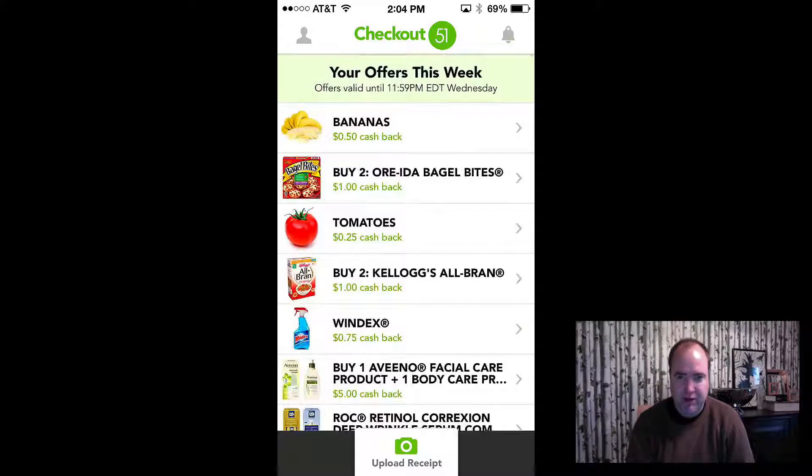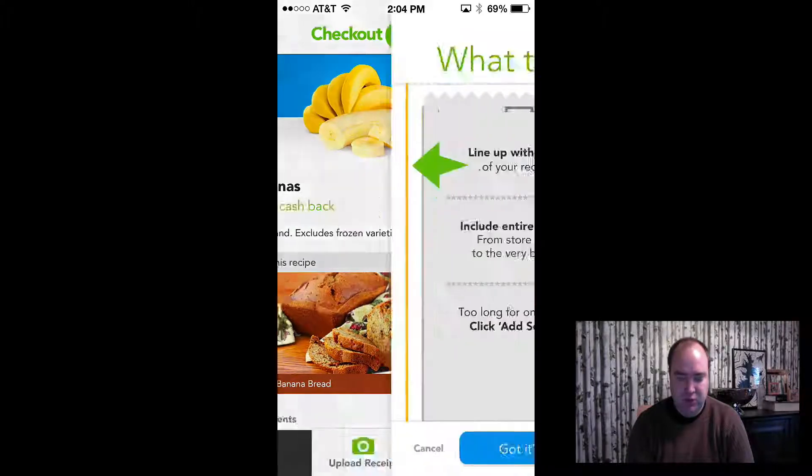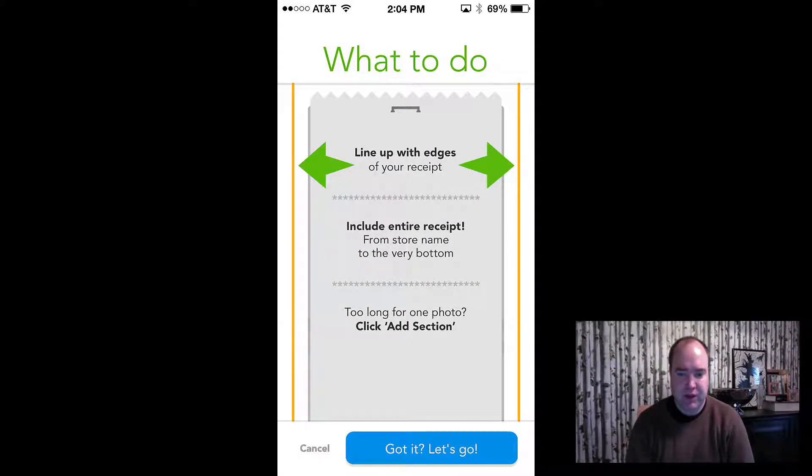So let me do an example. I don't have any products right now to scan — I was going to go get some bananas but I didn't. So I'm going to just do an example: I'm going to click on the bananas. You're going to get 50 cents, and it doesn't matter where you buy it — you can go to any store anywhere. All you do is click on bananas, then click on upload receipt.